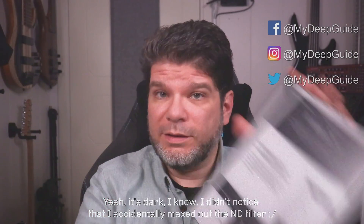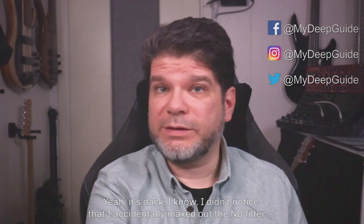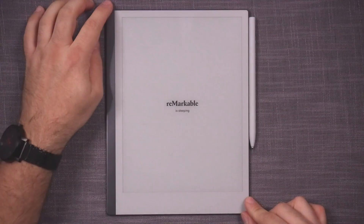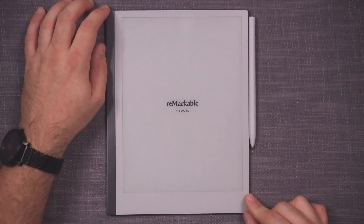We have update 2.4 that came out on the reMarkable 2 some days ago, and I waited until I was able to actually give it a proper go so I can compare the numbers. I kept my unit not updated when I started filming this video so that I can compare the timing of loading documents and make a direct comparison with update 2.4.